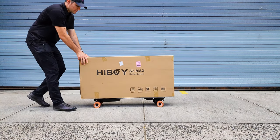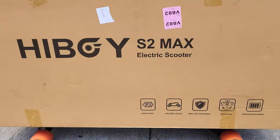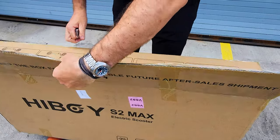Today we're unboxing a new budget electric scooter. This is the Hyboy S2 Max model, which comes with a rear 500-watt hub motor. Let's open up the box and see what we have inside.